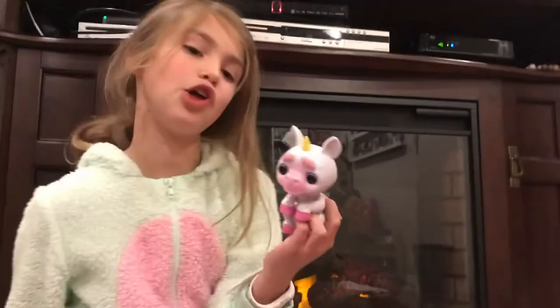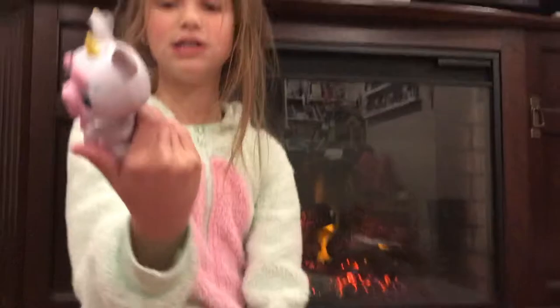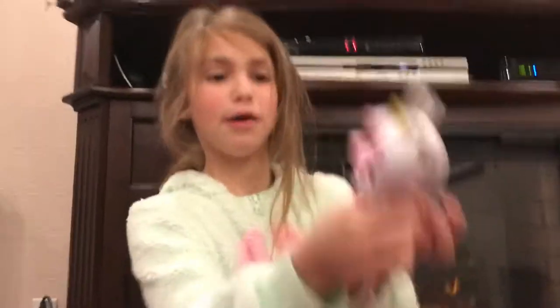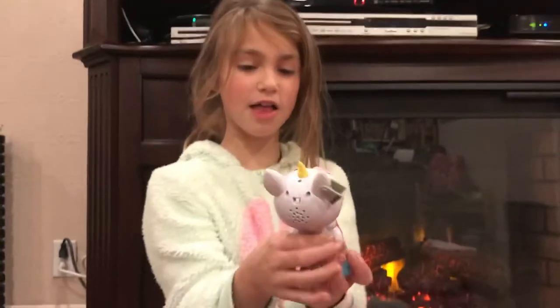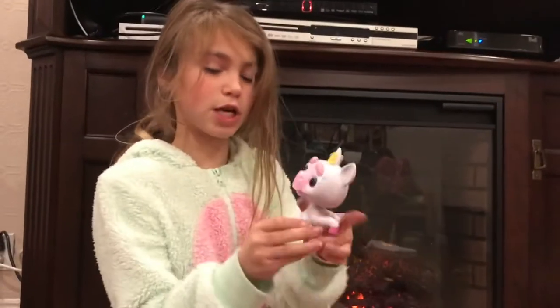Whatever, let's turn this little guy on. When you shake them they turn evil — you're supposed to turn off the lights, but I'm not gonna do that. There we go, you guys see that? Shake, shake, shake!